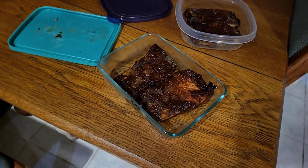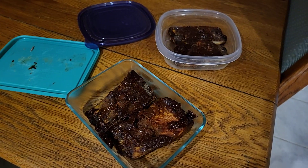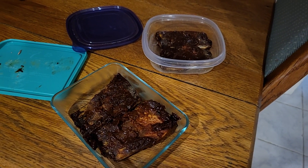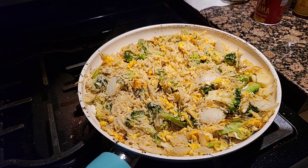Here's some meat, some ribs. I didn't cook the ribs, but they look good. Here's what it looks like — finished cooking.